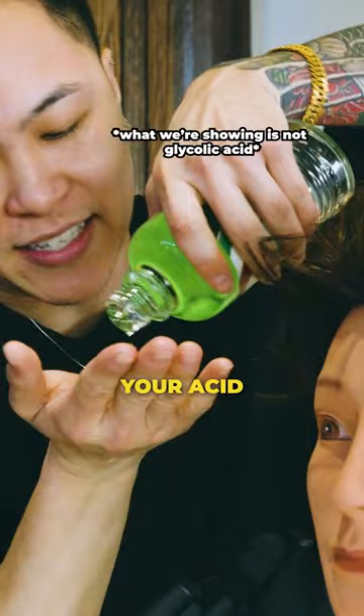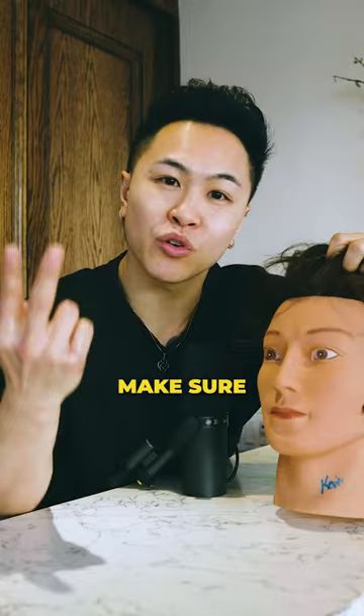Number two, you want to grab your acid, apply a thin layer into the scalp, massage thoroughly. And make sure it does not drip into your eyeballs, people — it's going to hurt real bad.